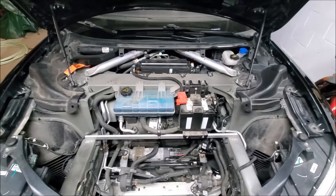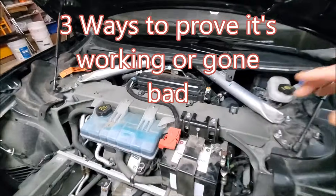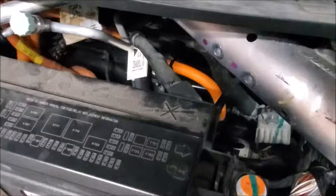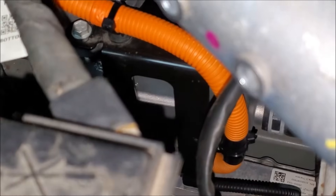Let's look at diagnosing and troubleshooting and proving our Tesla battery coolant heater is working. First of all, where is that thing? It's way back in there. I'll zoom in so you can see and turn our light on. It's the thing with the orange high voltage cable on it and the black bracket.